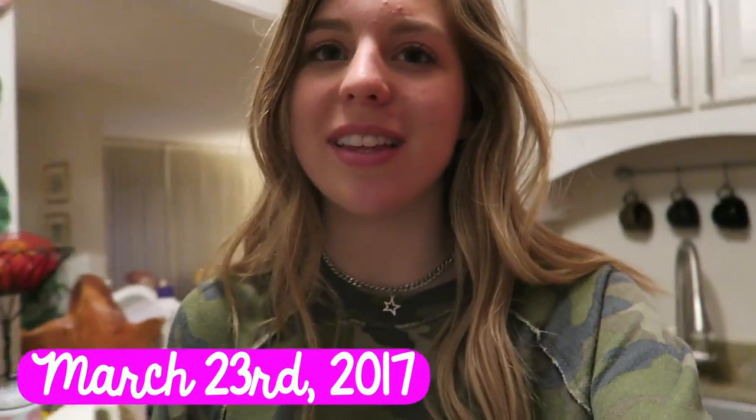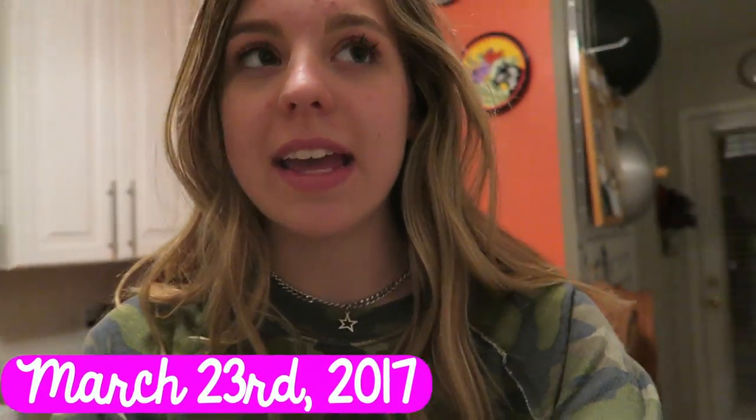Hello guys, welcome to this little video. Today — well, really tonight because it's 11:30 at night — my dad and I are going to be making some homemade cinnamon rolls, because we've been wanting to try this for a while, and since it's spring break we thought why not do it now. So come join us for late nights in the kitchen making cinnamon rolls. We've never done this before, so hopefully it turns out. Let's go ahead and get started.